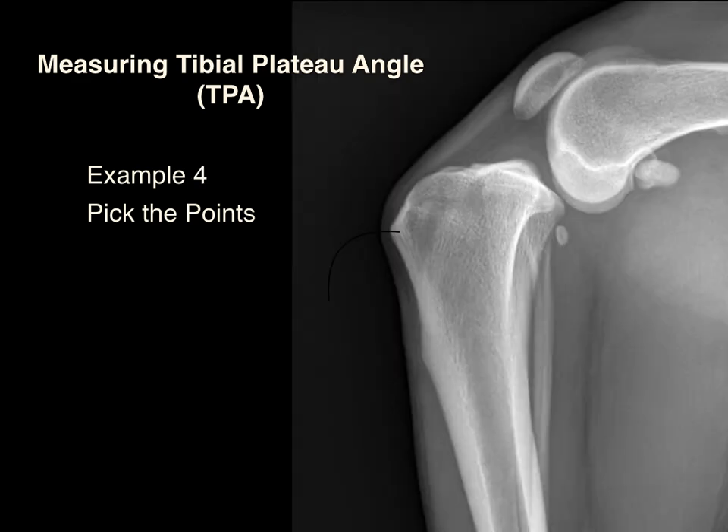Here's a nice example of a dog with cranial translocation of the tibia from a very acute cranial cruciate ligament rupture. Picking our points, we have the interchondylar eminence, the cranial tibial plateau, the caudal tibial plateau, the tibial axis line, the medial tibial plateau line, the reference line, and tibial plateau angle.